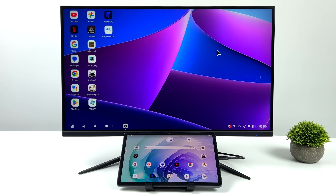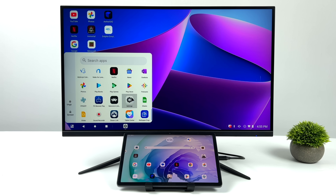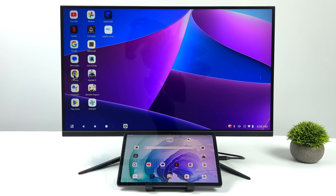That's gonna wrap it up for this video. Really appreciate you watching. If there's anything else you want to see running on this, just let me know in the comments below. If you're interested in seeing what this tablet can really do, I'll leave a link to my original video in the description. I'll also leave links to Lenovo's website and eBay in case you want to learn more. And like always, thanks for watching.